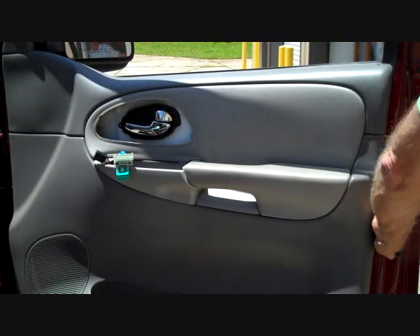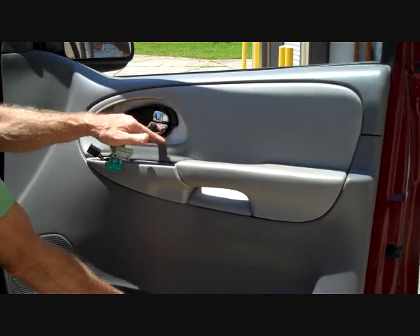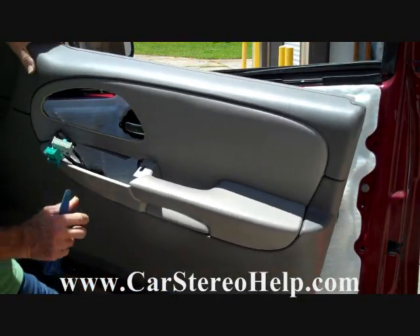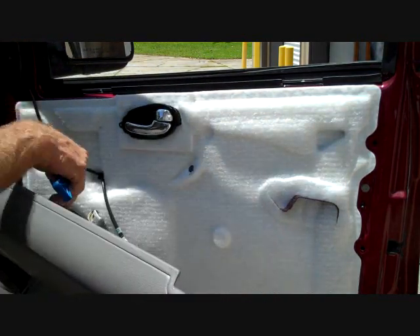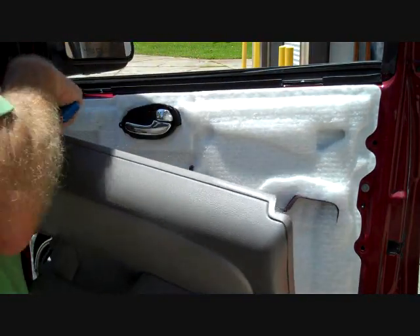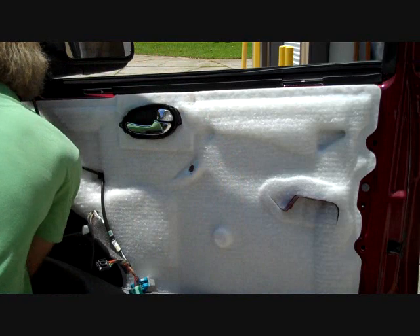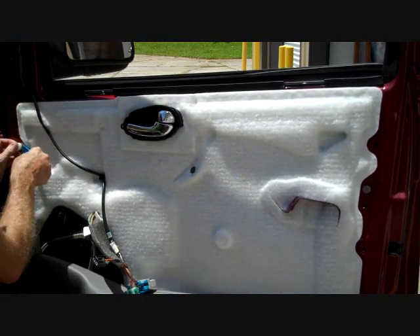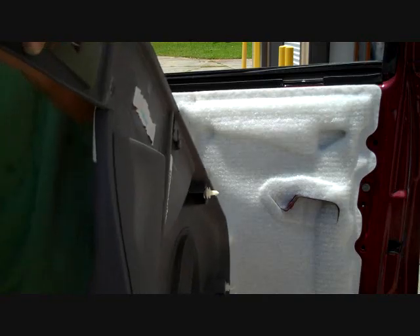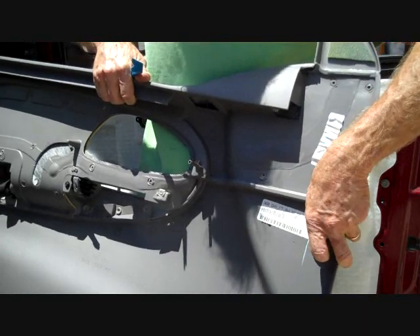There's one more clip at the back that's not releasing — there we go. Now we pull the bottom of the panel out away from the door so the door handle will pass over the opening. Then pull the front back, lift the panel up and away from the door, and feed the connectors through. Note that on some models there's a courtesy light bulb you'd need to disconnect. We'll also pry off any clip that remained on the door and slide it back into the panel opening for reinstallation.